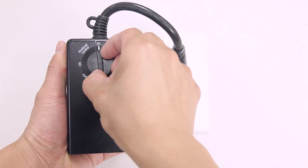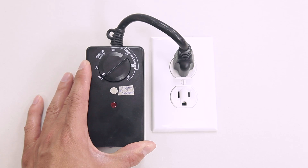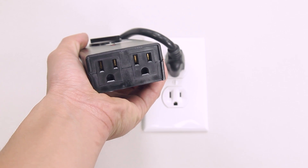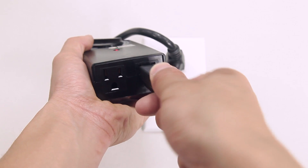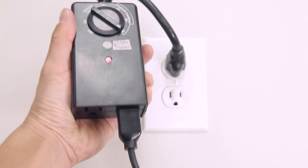For constant power, turn the selector to the on position and to off as desired. Plug the outdoor light into the timer outlet. Lights will turn on automatically at dusk.